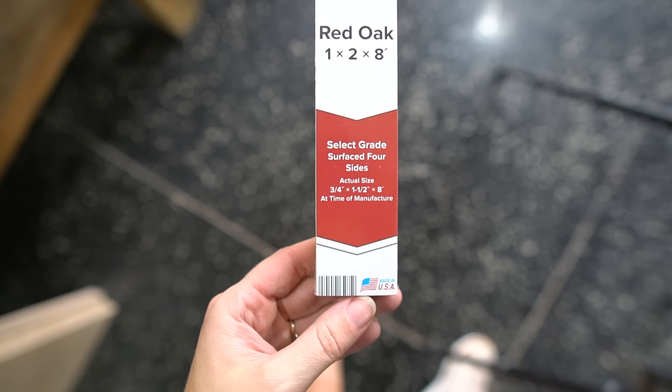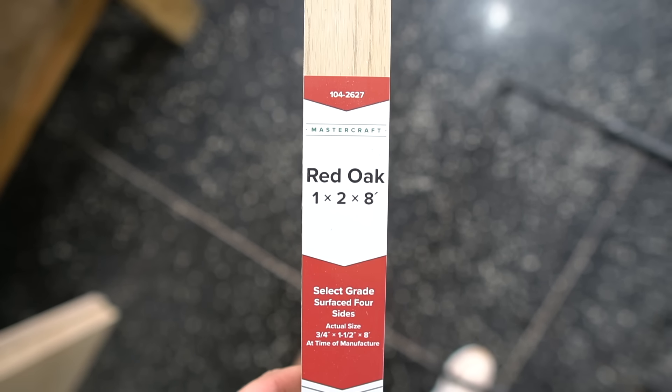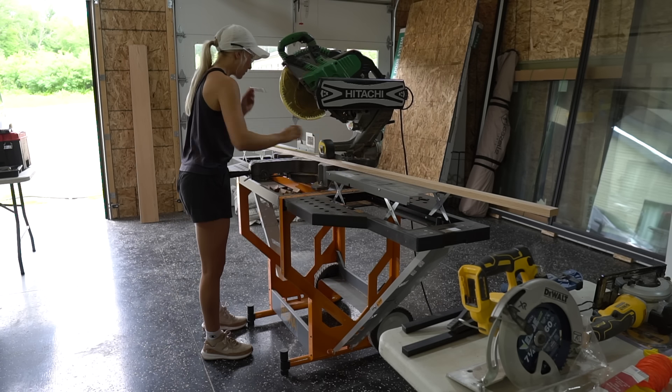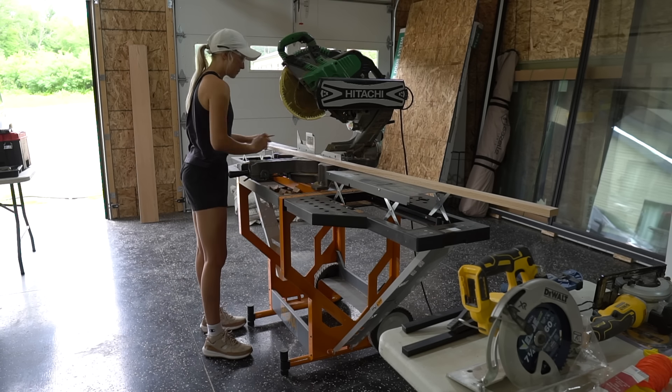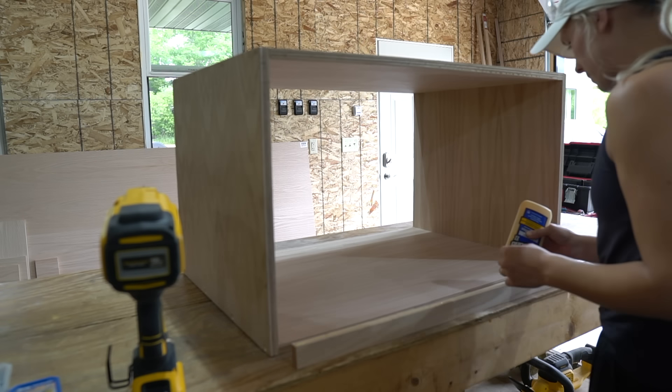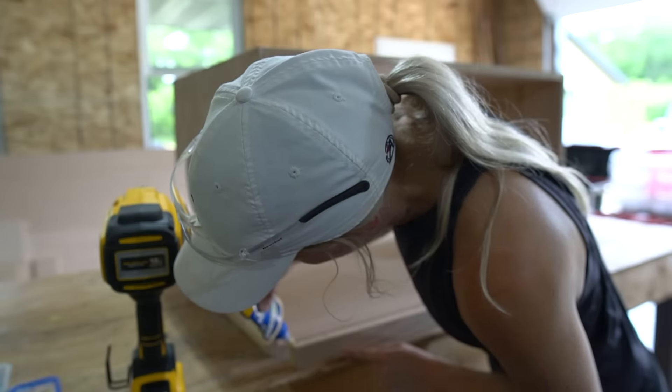Next, I'm cutting this 1x2 red oak board to fit inside the box. This will be my drawer stop. I secured this to the inside of the box using wood glue and brad nails.